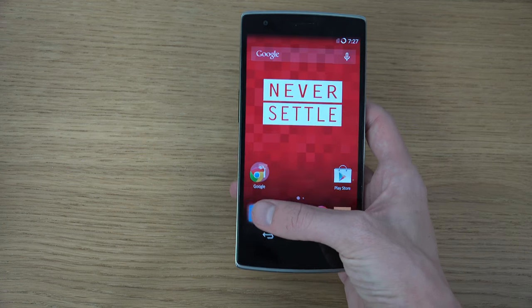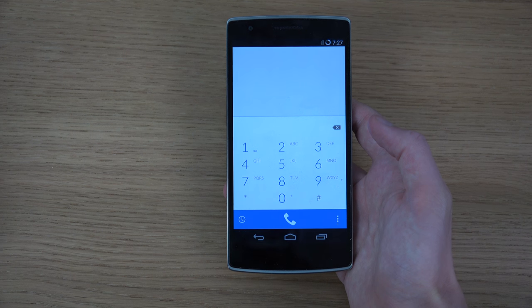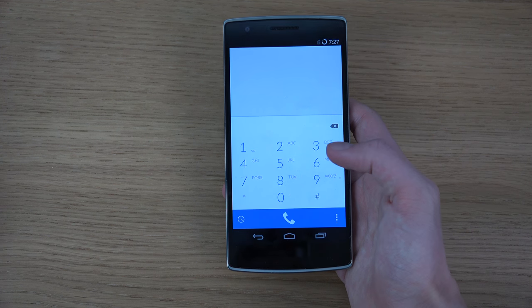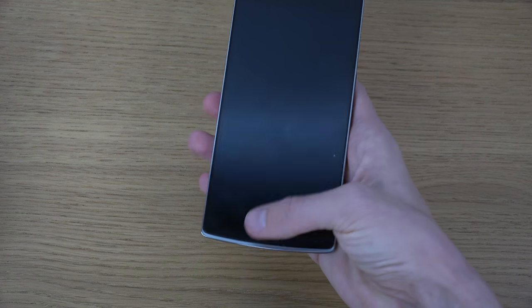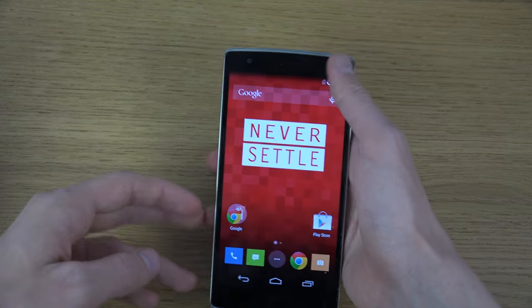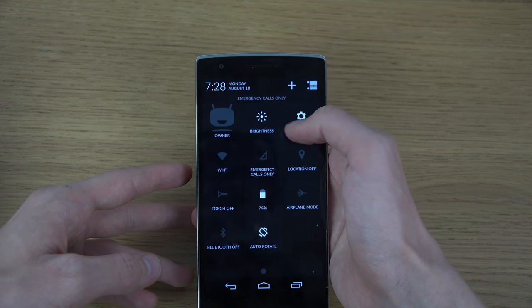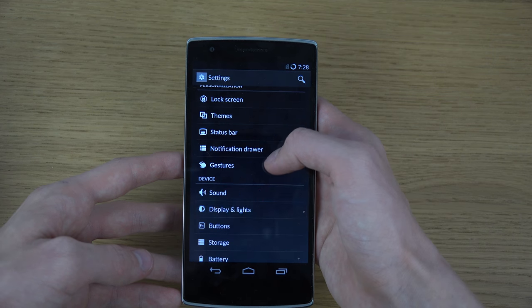Of course we also have increased capacity button illumination. These buttons down here had pretty poor visibility — it was hard to see them — so maybe they've changed that. Let me find the button setting in here somewhere.